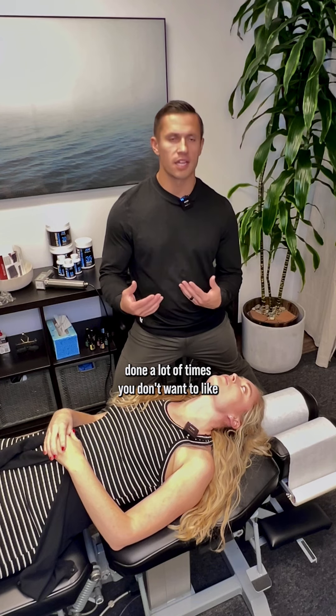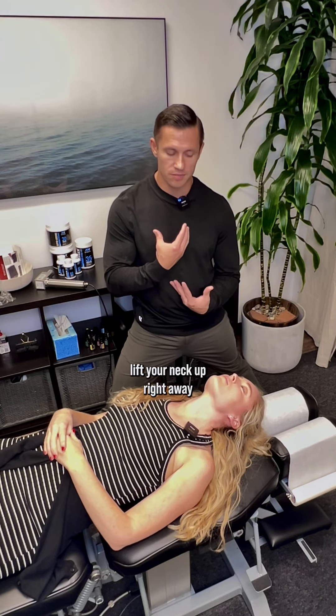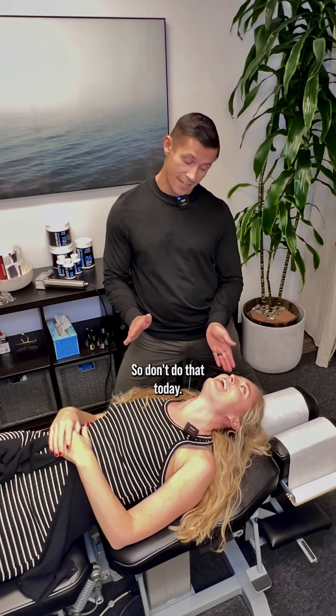When you're done, you don't want to lift your neck up right away because you've been holding this position. What you do is roll to your side keeping your head neutral, and then push yourself up that way. You can't really do it here today or you'd fall on the ground, but going forward you would do that.